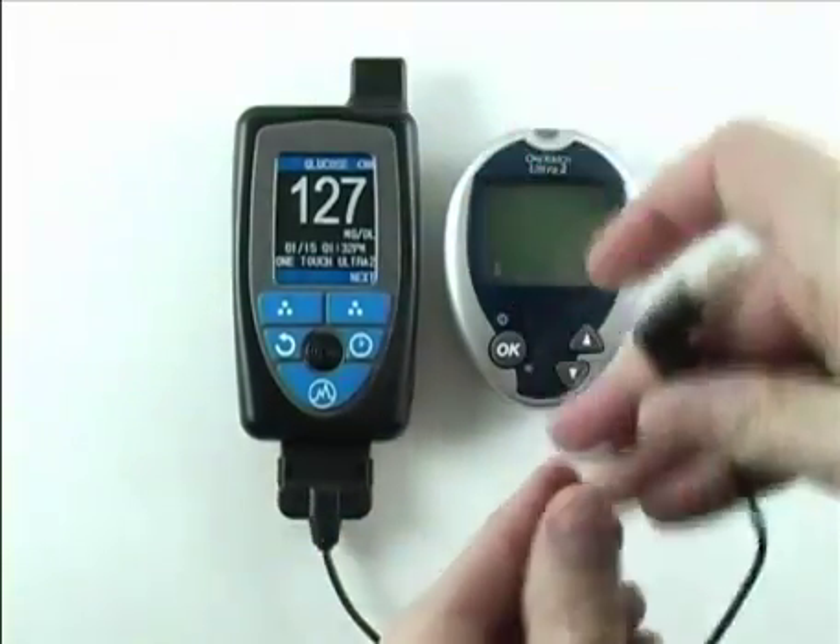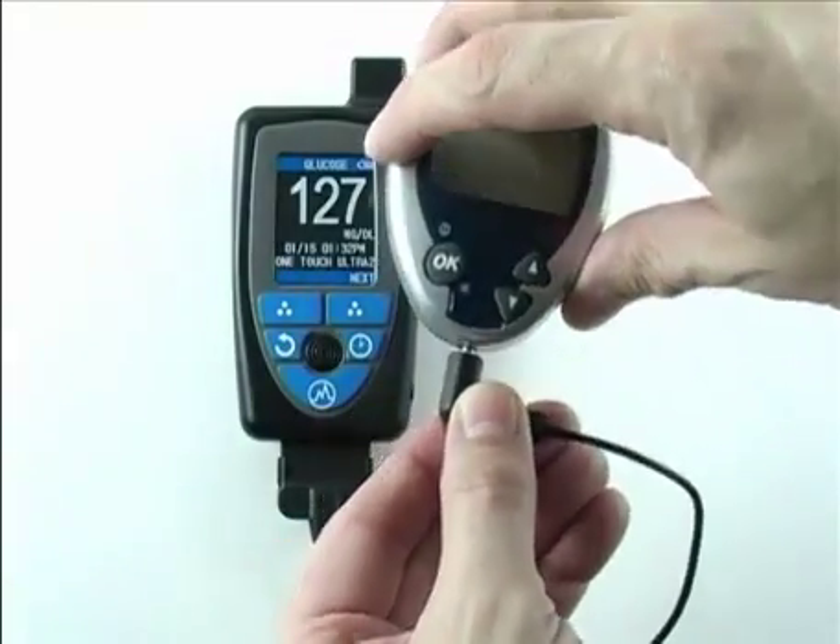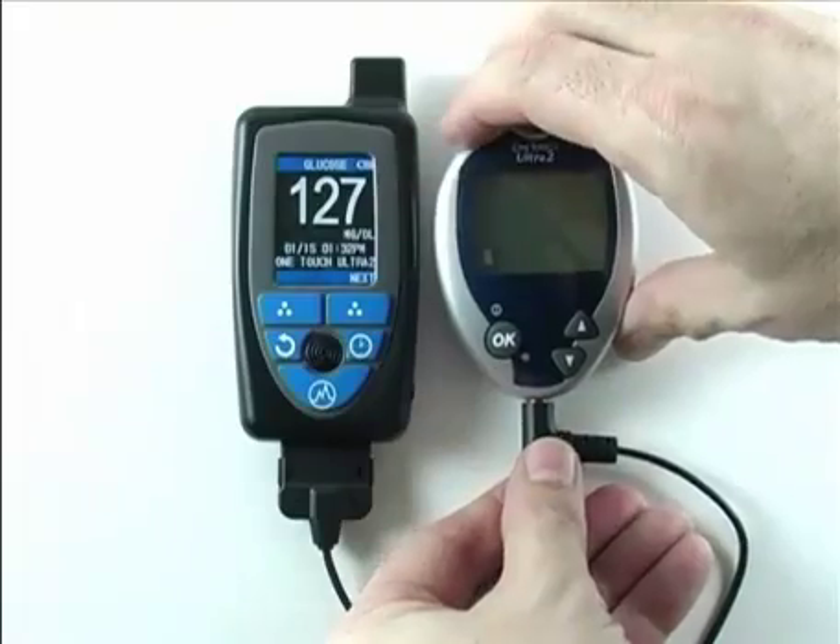It is very simple to connect — just attach the smart cable's 30-pin connector to the HealthPal and insert the other end into the data port of the glucose meter like so.